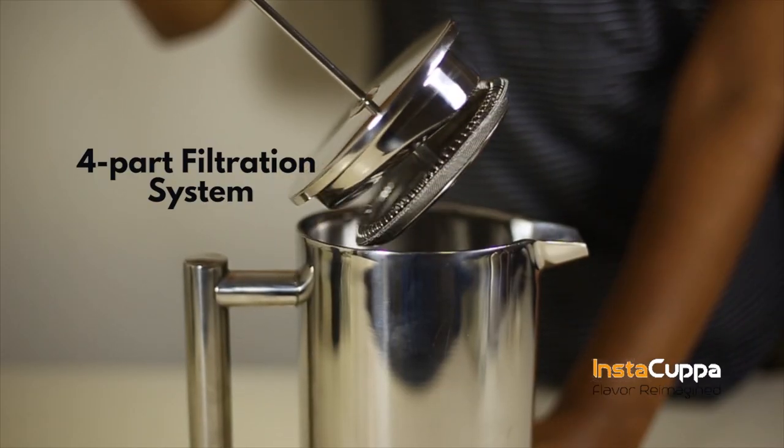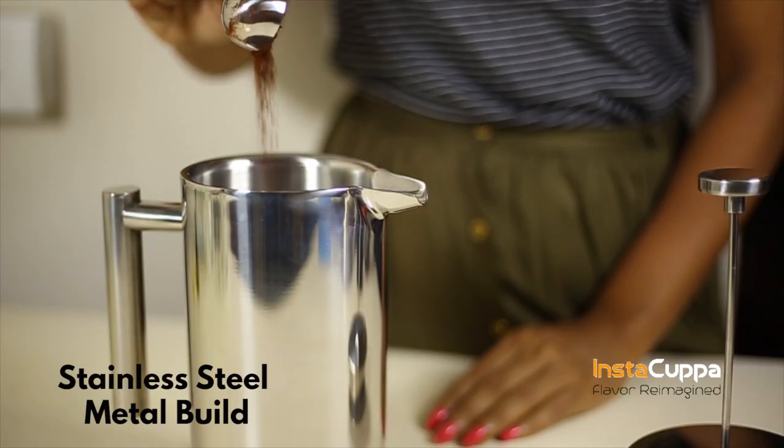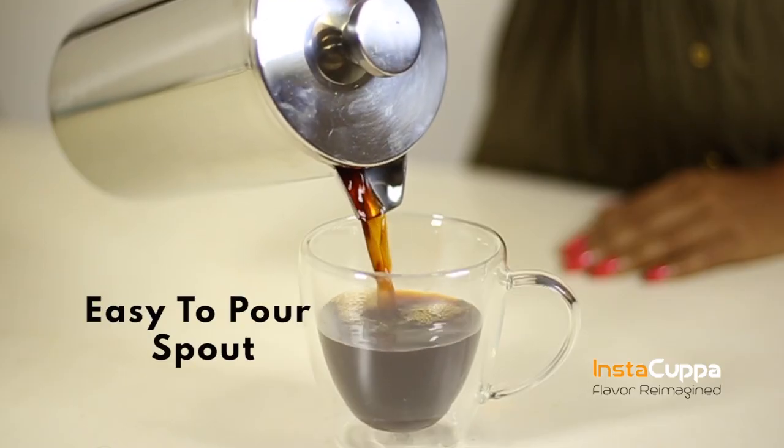This coffee maker is built with a 4-part filtration system, sleek, timeless, and stainless steel metal design. Brew your French press coffee in minutes, also built with an easy-to-pour spout and smooth edges.